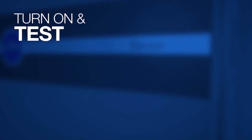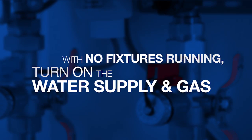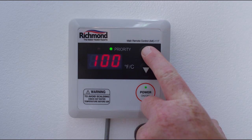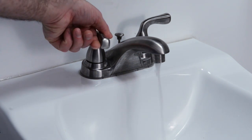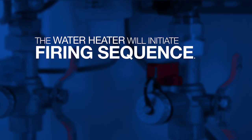Turn on and test. With no fixtures running, turn on the water supply and the gas. Wait 90 seconds to allow the water heater to complete system checks. Press the power button on the remote control. The remote will beep and a green light will appear. The remote will display 100 degrees the first time you turn it on. Press the up arrow button to adjust to the desired temperature. Then go to a nearby faucet and turn on the hot water only. The water heater will initiate the firing sequence.